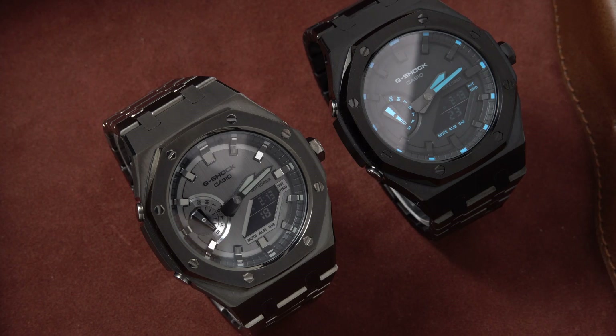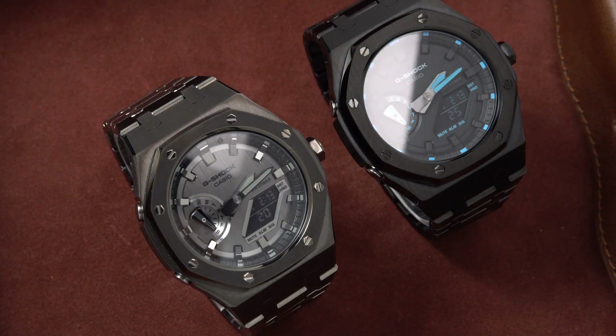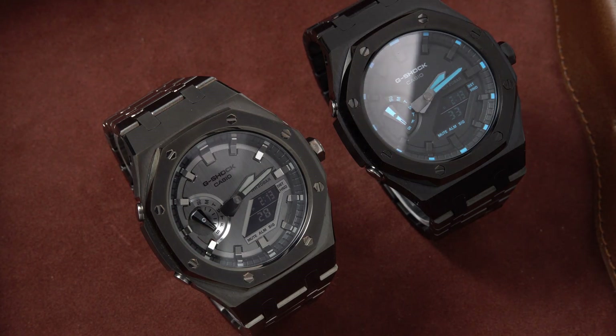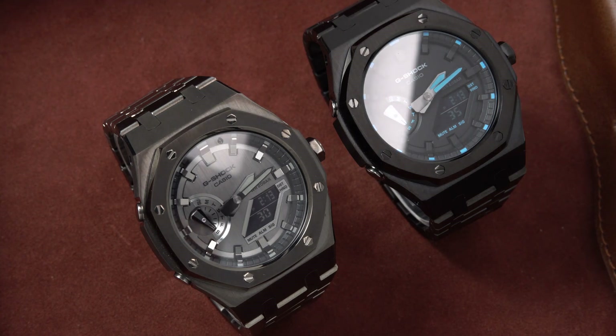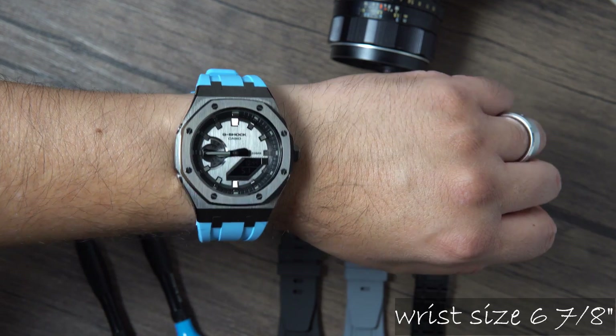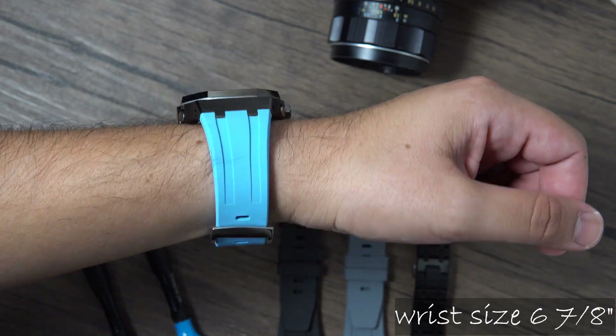Thank you so much to SKX Mod and Brave Beaters — thank you for the hookup, buddy. I highly recommend this company; I'm not getting a commission. I'll leave the link — go check them out. Very reasonable prices, not over the top. You will love your watch, and you can make it your own with black, gunmetal, or traditional silver. They also have other kits for other Casio models.